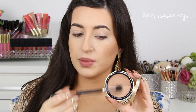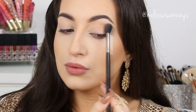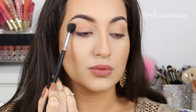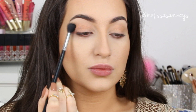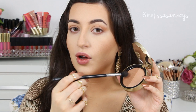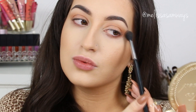On my eyelid I'm going to apply just a little bit of this bronzer as well. I'm going to apply the same color on my lower lash line too. Then I'm going to switch to a smaller brush and concentrate the same color there.